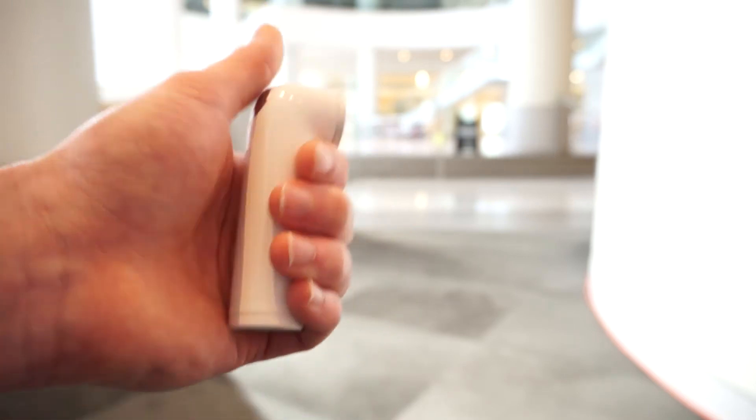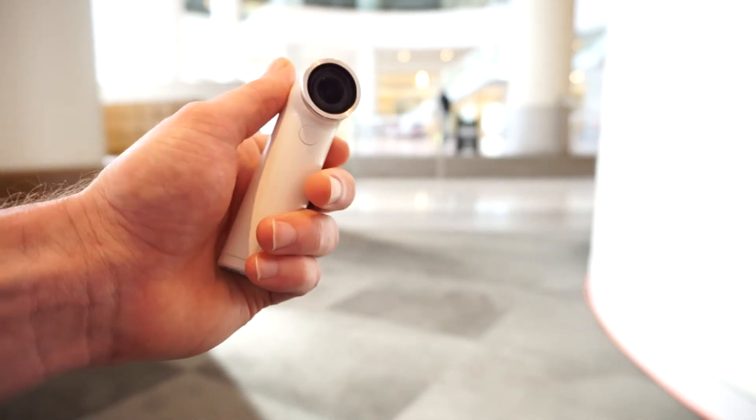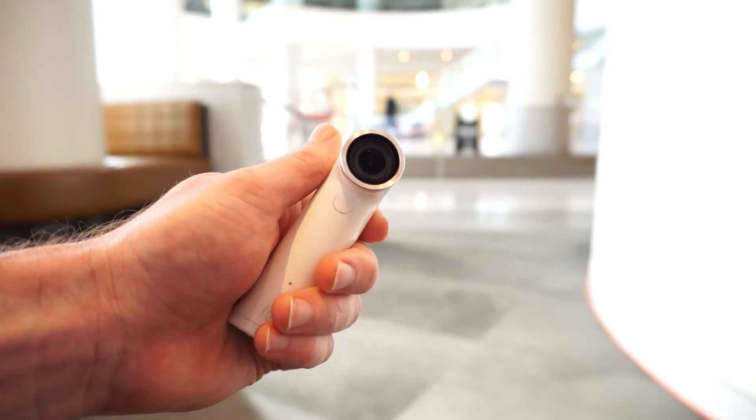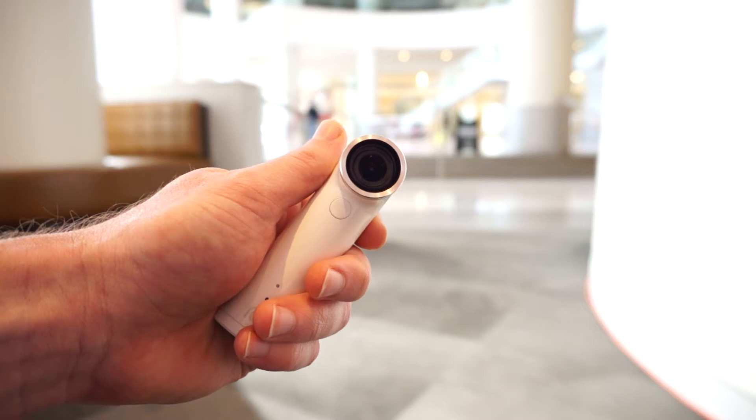HTC has designed this to be very ergonomic so that you can hold it in your hand, point it and take a picture. It has a 146 degree wide angle lens here on the front, as you can see, that is extremely massive.